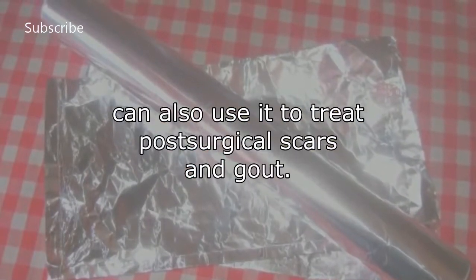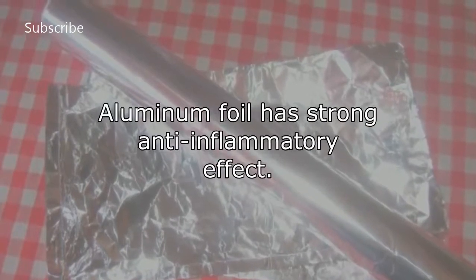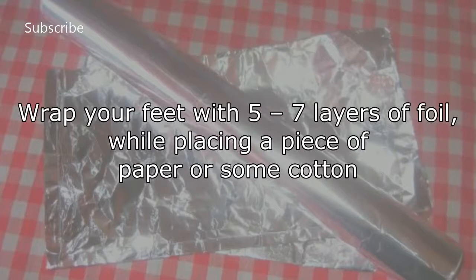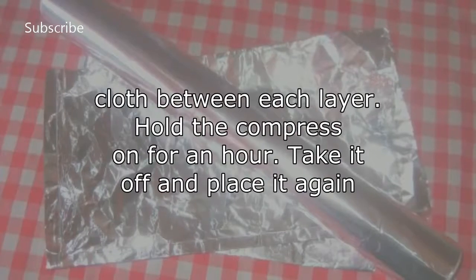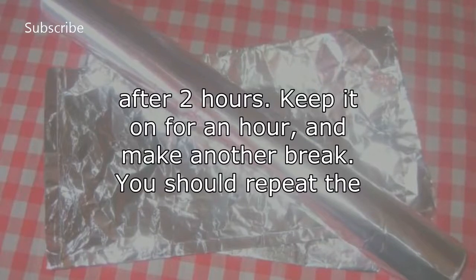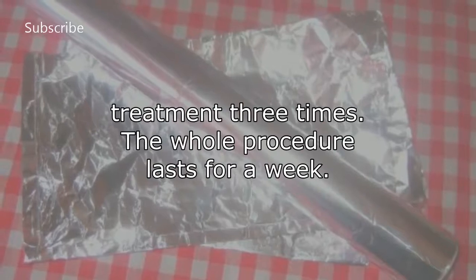You can also use it to treat post-surgical scars and gout. Aluminum foil has a strong anti-inflammatory effect. Besides relieving pain, aluminum foil can also help you relieve a cold. Wrap your feet with 5 to 7 layers of foil, placing a piece of paper or cotton cloth between each layer. Hold the compress on for an hour, take it off, then place it again after two hours. Keep it on for another hour, make another break, and repeat the treatment three times. The whole procedure lasts for a week.